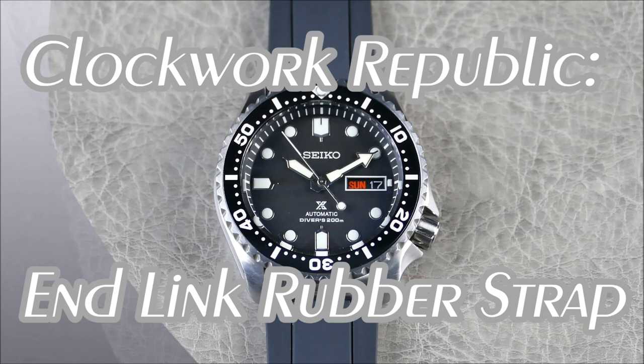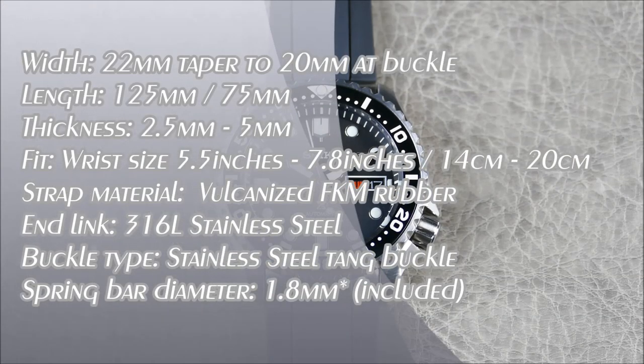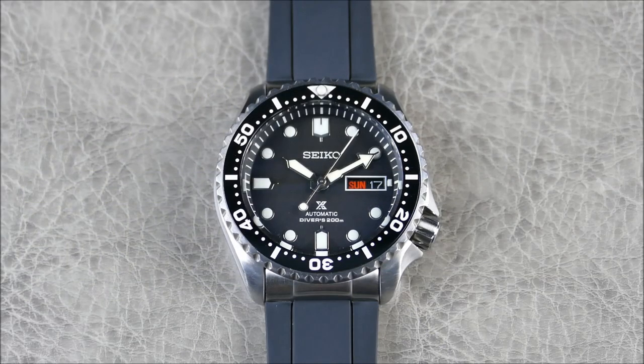Hey everyone, welcome to another episode of On the Wrist from Off the Cuff. Today we have the return of the Seiko SKX to my channel — I know there are a lot of fans out there. This is a mod that's been together for quite some time, so much that the modding community has caught up in terms of that OEM-plus look. I'm happy to have been one of the first few channels really pushing that.